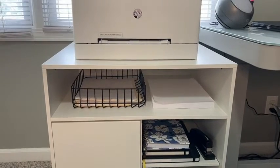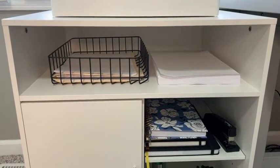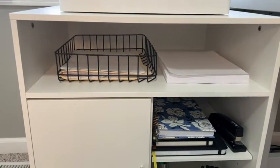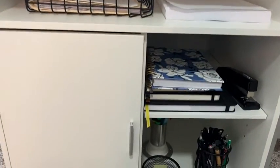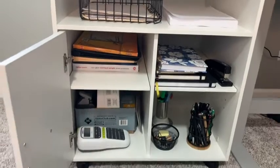It has a nice wide open tray up on top where I have a little inbox and I also keep all of my additional backup paper for my printer. I like that it has a cabinet as well, so if I need to hide anything I can put it right inside that cabinet.